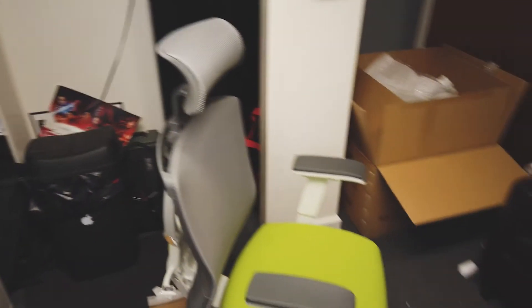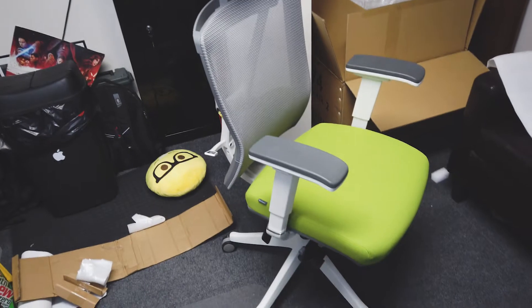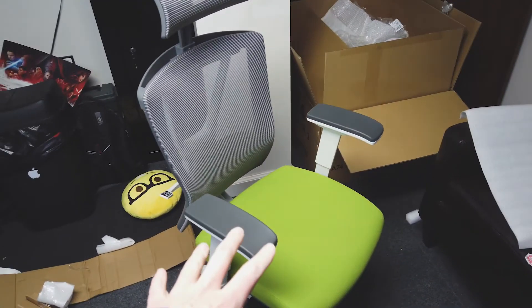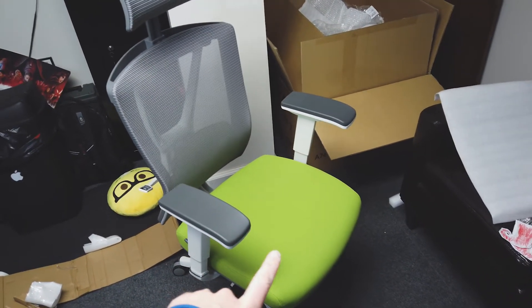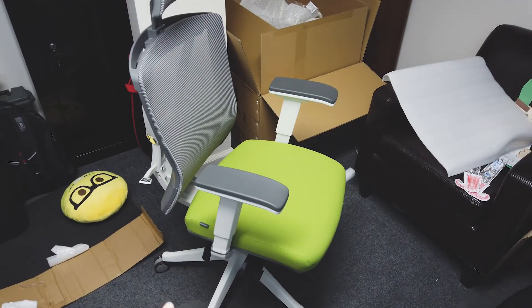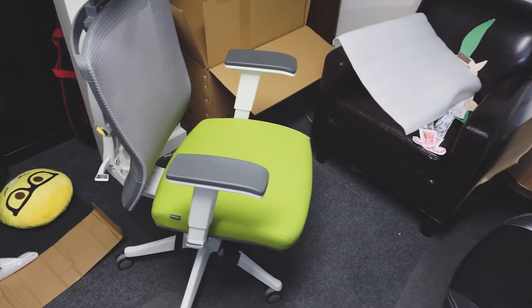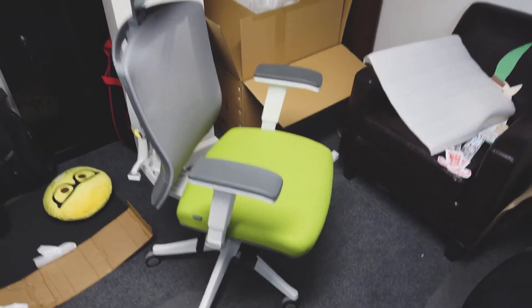So there it is — I have to stand back a little bit so you can see it, sorry for the mess. This is the Autonomous Ergo Chair 2. I got the green, gray, and white version because it was like 30% cheaper, and it's the same chair. Then I got a 25% off coupon code through the Honey plugin as well.